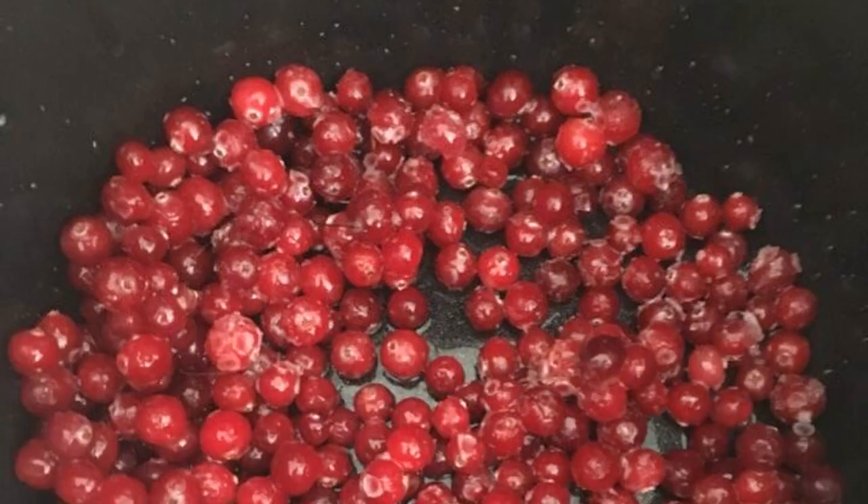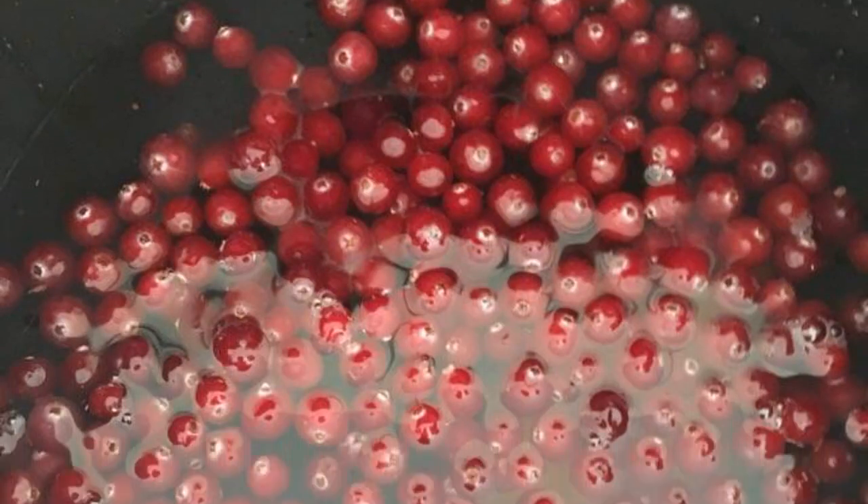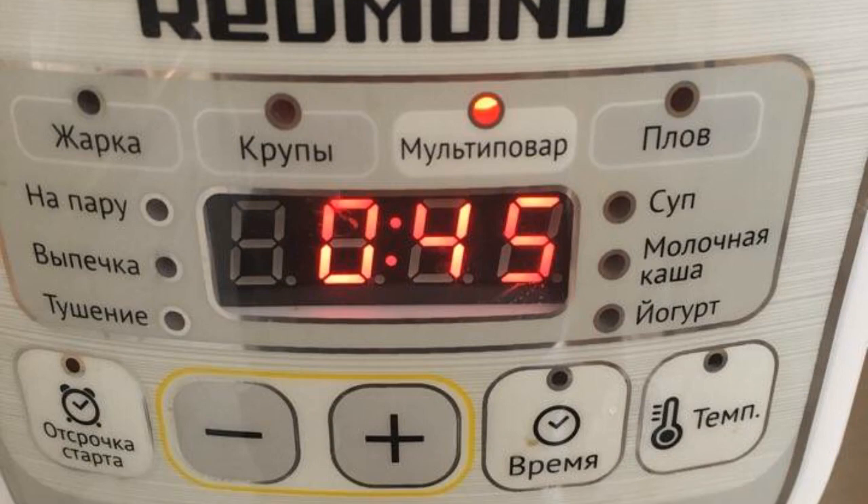Put the berries in the bowl of the slow cooker, then add honey and sugar. Fill the contents with water and mix thoroughly. Install the multi-cooker program.